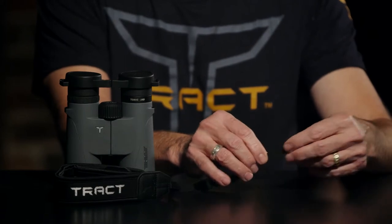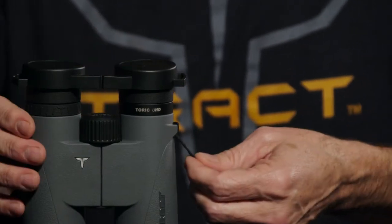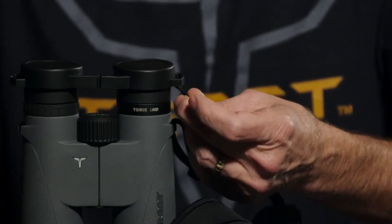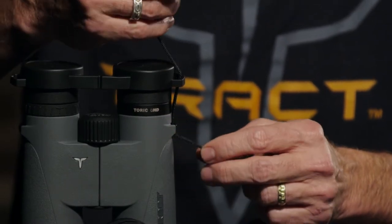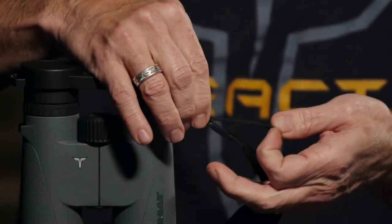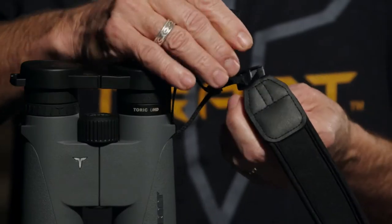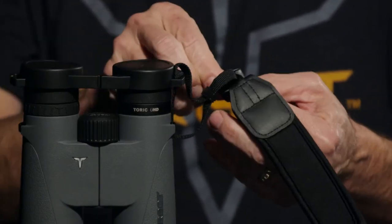You want to put the sleeve back on. Now take the strap and come from underneath the binocular, threading it through. Take it up and through the rain guard. Once you've done that, you want to slide that strap into the plastic sleeve. Then come from the top of the buckle and thread that through, coming now down.